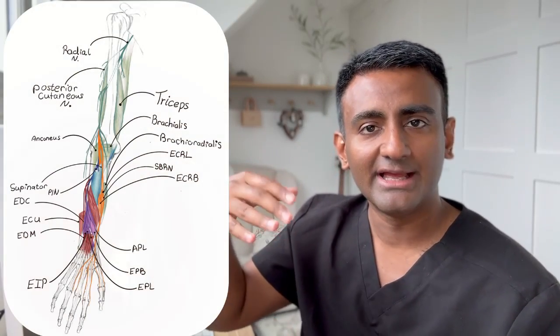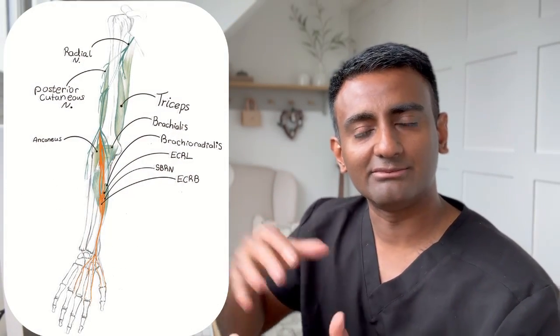The radial nerve examination should be done in reverse order — from distal to proximal — in the order of the muscles supplied by the radial nerve, so that you can identify where the site or level of pathology is.